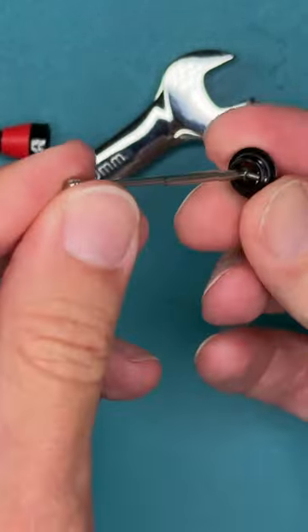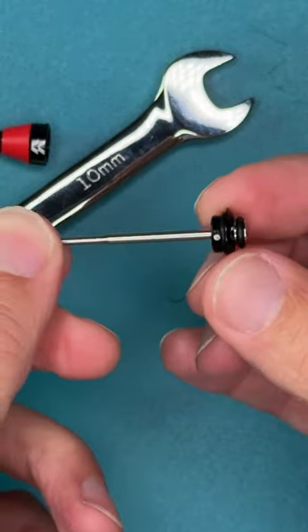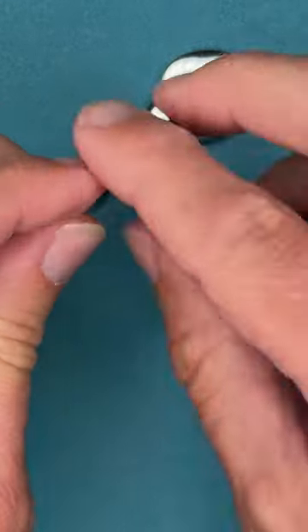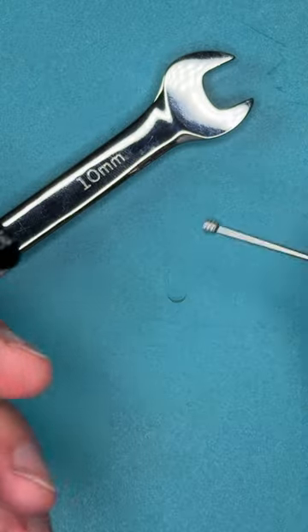Using the wrench flats on the base of the valve and a 2.5mm hex at the end, you can simply unscrew the poppet. You can also see clearly how the pin holds the poppet in place, and how simple and serviceable the overall construction of these expensive Presto replacement valves is.